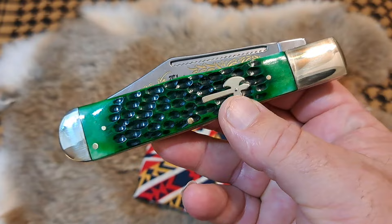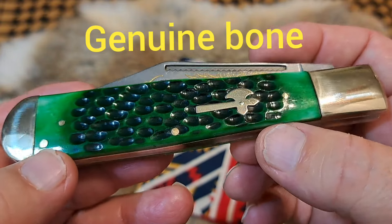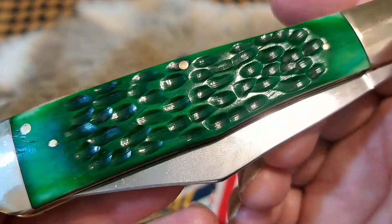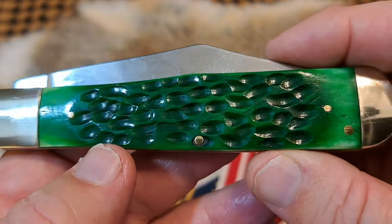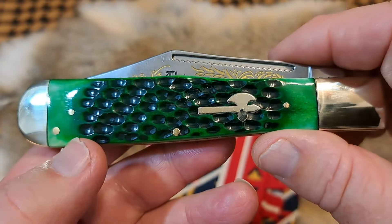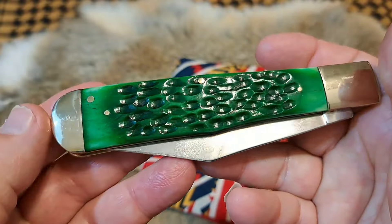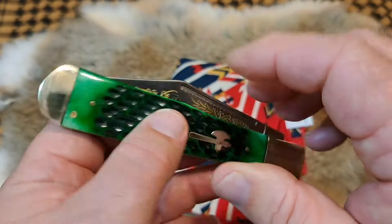It does look like a coke bottle knife. It has green dyed jig scales on it, nickel silver pins, nickel silver shield, nickel silver bolsters, and brass liners. The jigging is pretty good — kind of simple, just fine. The dye job is really good, with really good coverage — nice dark green in the middle, almost black at some points. On the other side it's a little bit lighter in the middle.